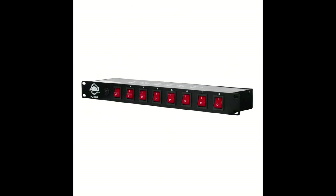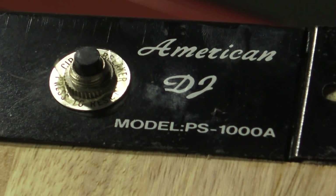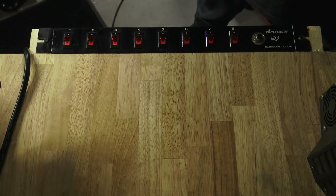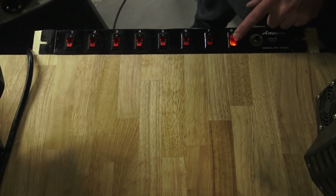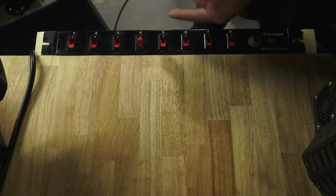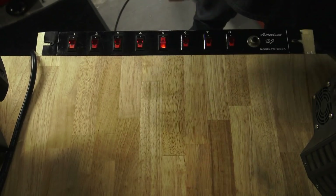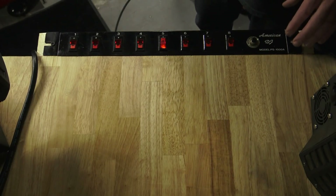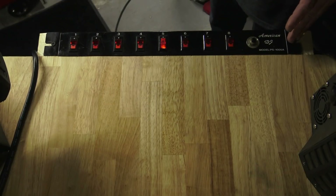I've got an idea. ADJ makes something called a PC100A — those are about 30 bucks online. By chance, I've got an old PS1000A that I just installed on this workbench I built last night. This thing is probably from the 80s and it's really simple. You plug things into the back of it, and these are like on/off switches that light up. Some of mine are old and don't even light up anymore because they're 30 years old, but they still work. A mobile DJ could still use something like this if all they wanted to do was alternate lights.